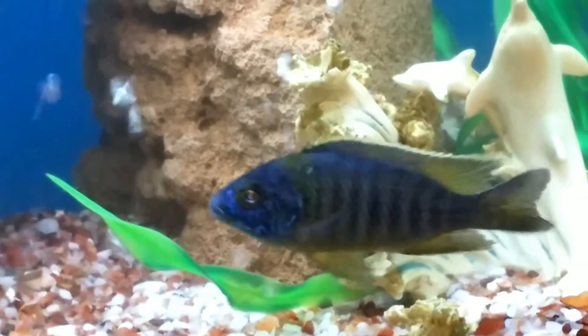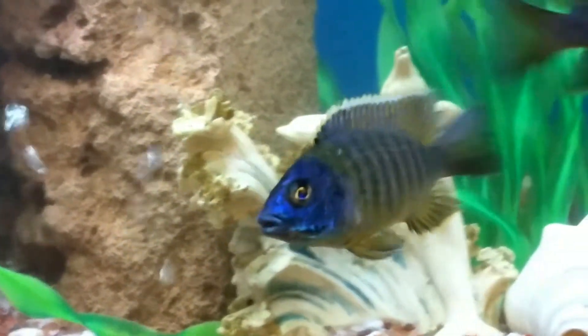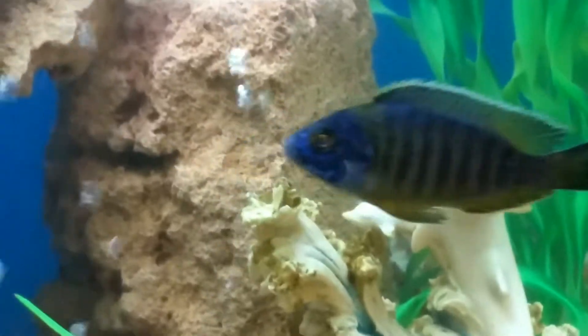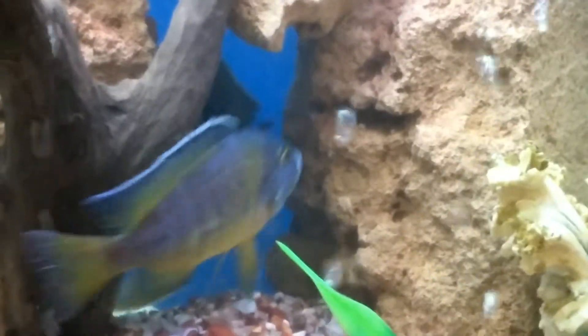This is female. You can identify her by the anal fin — there are three dots. This is male.